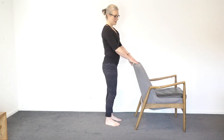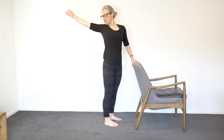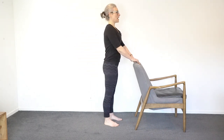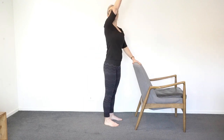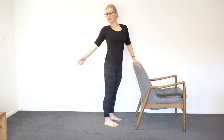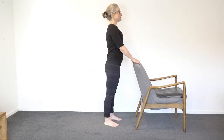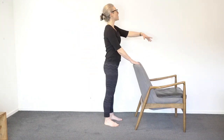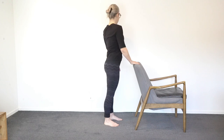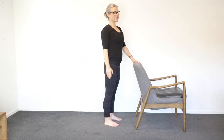Turn your feet so toes point straight ahead, fingers on the chair. You're going to reach one arm forward, reach it back, and do a big circle around behind you, then backstroke on the other arm. Spin around and look at your hand as it goes back, giving the upper body a little stretch. Nice deep breath in as you go back, exhale around, inhale. Last one.